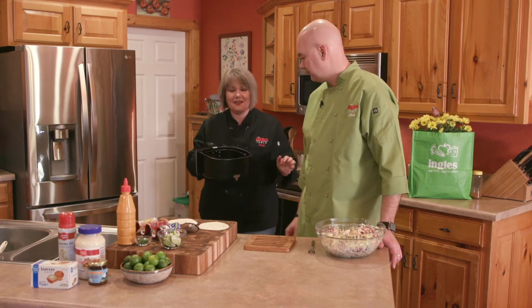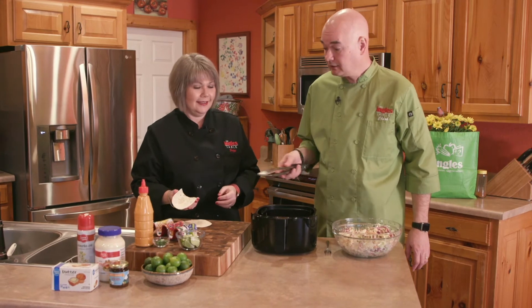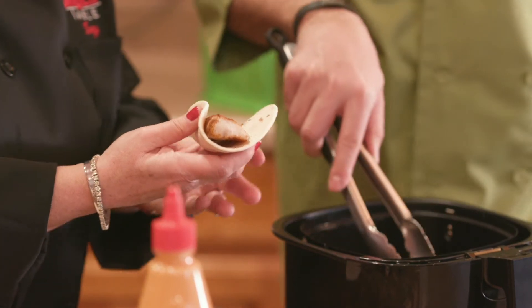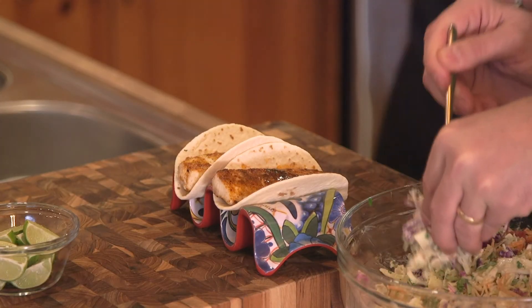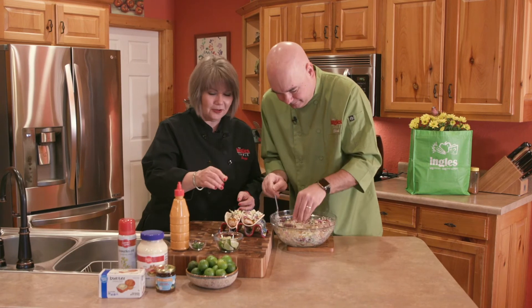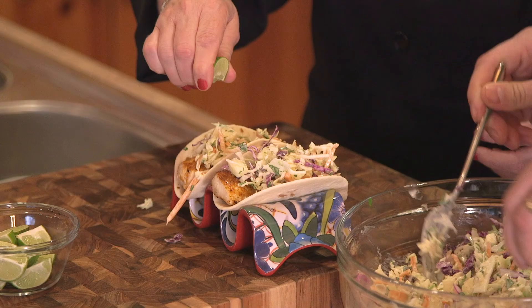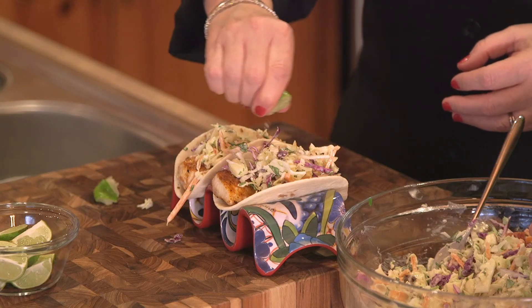We're going to wait for the air fryer to finish and come back to show you how to assemble these tacos. The air fryer just went off — the fish tacos are done! They look beautiful, golden brown, blackened deliciousness. We're using flour tortillas here, though you can use corn if you like. These are the street taco size, which are perfect for one piece of fish. Put one piece of fish down, then some of this wonderful slaw on there. While Clark's doing that, we've got some key limes from the Ingles Produce Department — Ingles has just got the nicest produce. A key lime is just the right size: you get four little wedges, just right for our tacos.